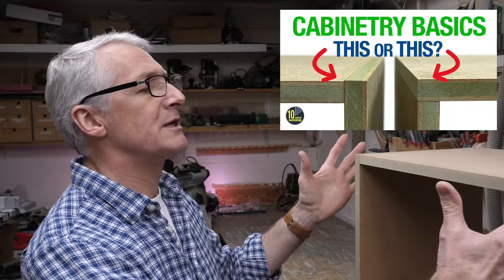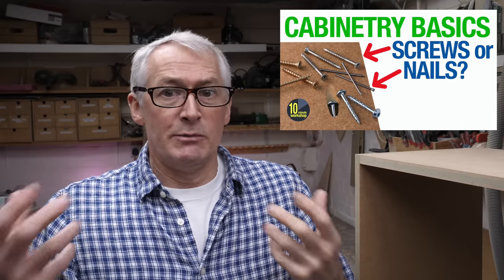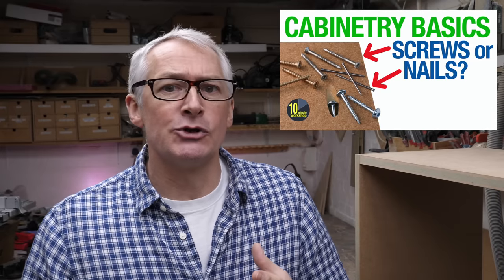Welcome back to Cabinetry Basics Part 3. In Part 1 I talked about the basic structure of a small wall-hung cabinet like this one, and in Part 2 I looked at some of the simplest ways of joining these together with nails and screws. In this video we'll be looking at concealed fixings.